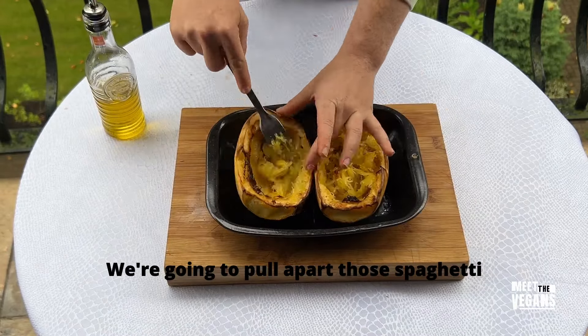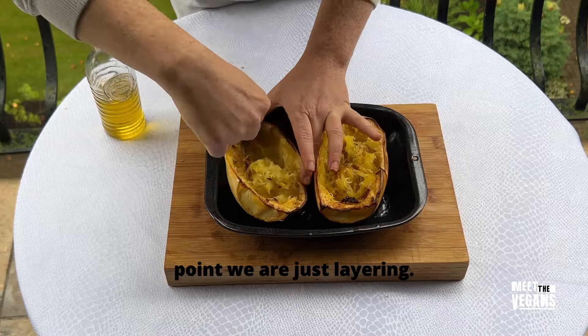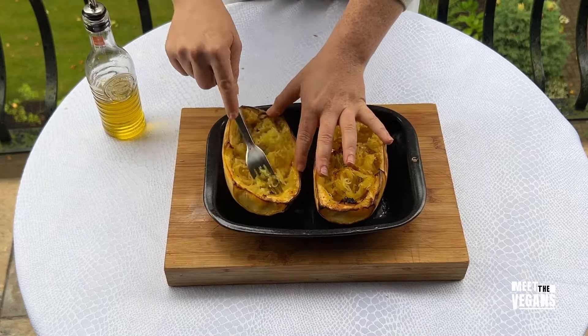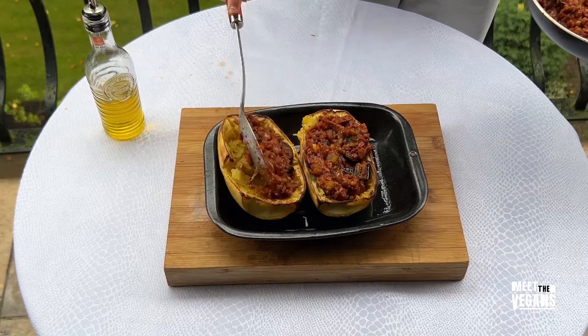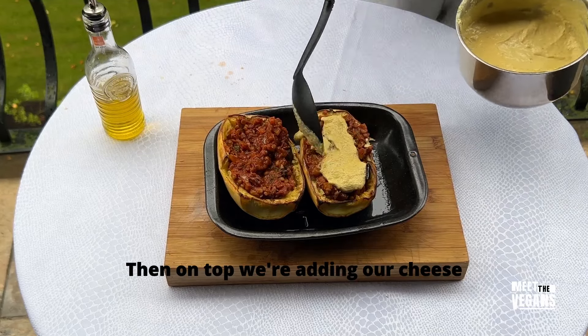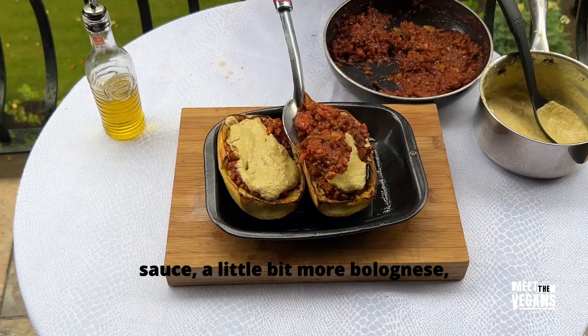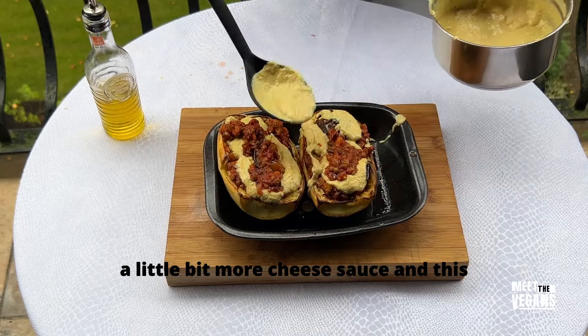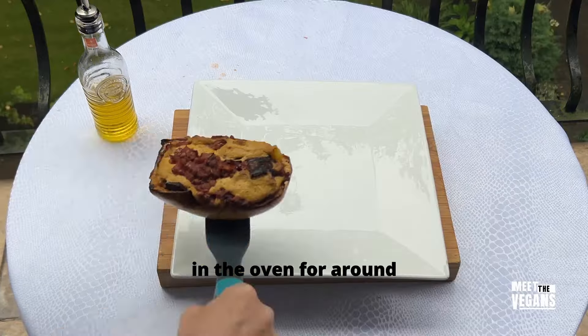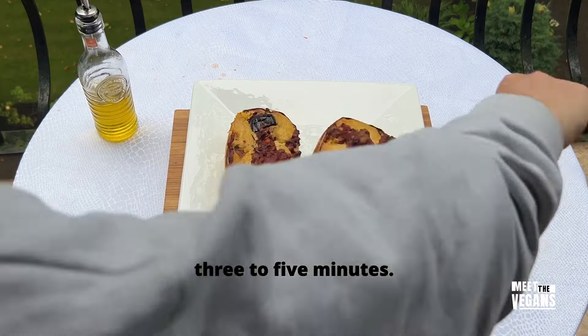We're going to pull apart those spaghetti strands and at this point we are just layering. Once those strands are ready, we're going to put the bolognese sauce on the bottom, then on top we're adding our cheese sauce, a little bit more bolognese, a little bit more cheese sauce — and this is ready to be grilled in the oven for around three to five minutes.